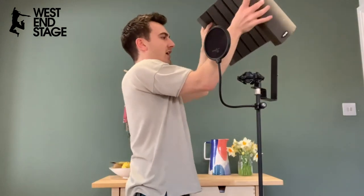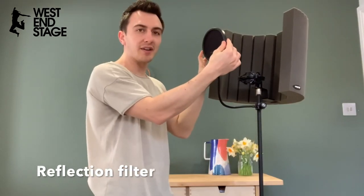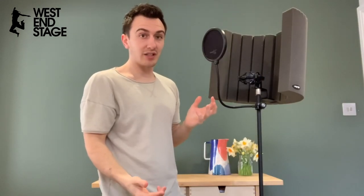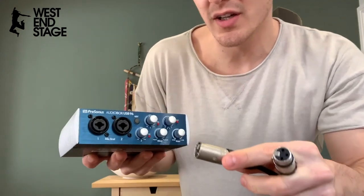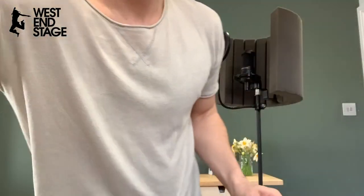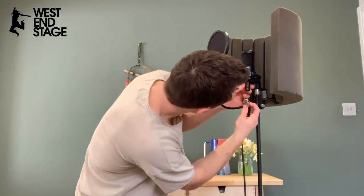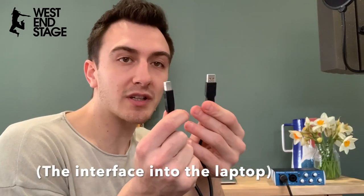I also use this thing called a reflection filter. These are optional add-ons but they really make a difference to the sound you're going to get. The male end of your XLR cable goes right into the first input on your box, and the female end goes into your microphone. Now we need to plug that into our laptop — it comes with this cable, USB goes into your laptop, nice and simple.